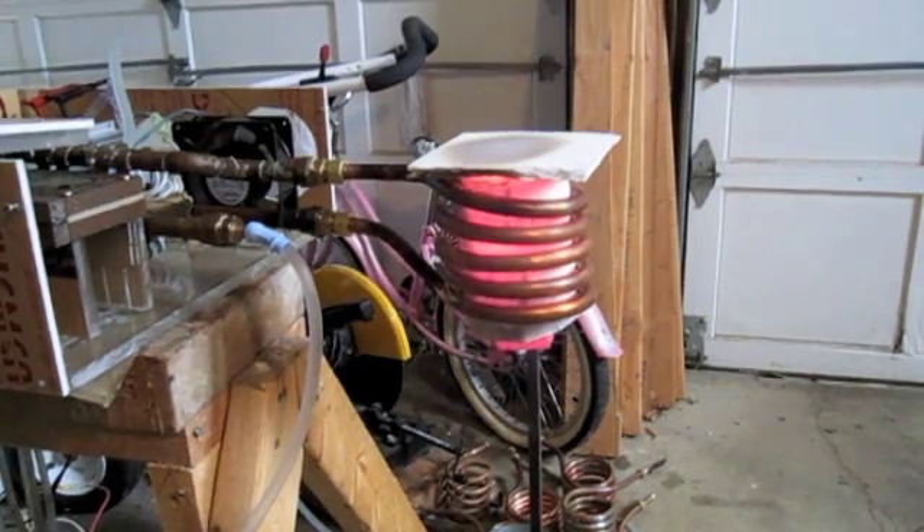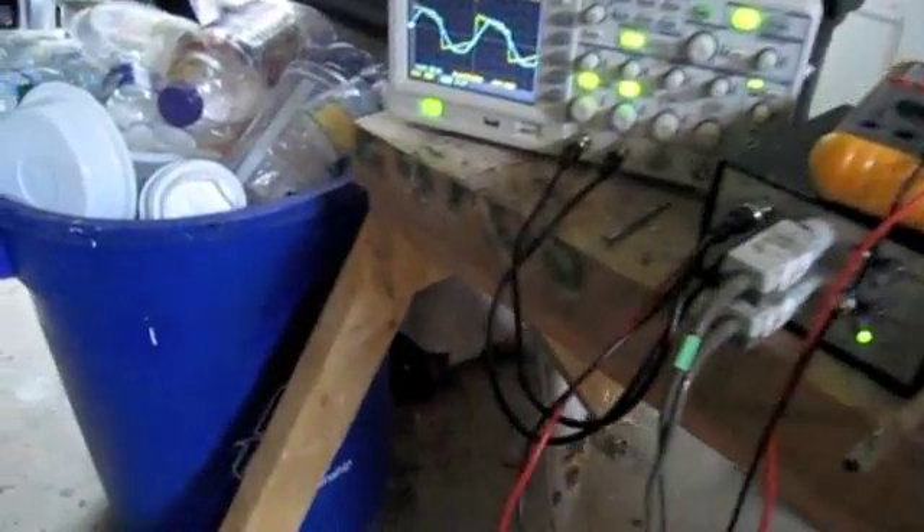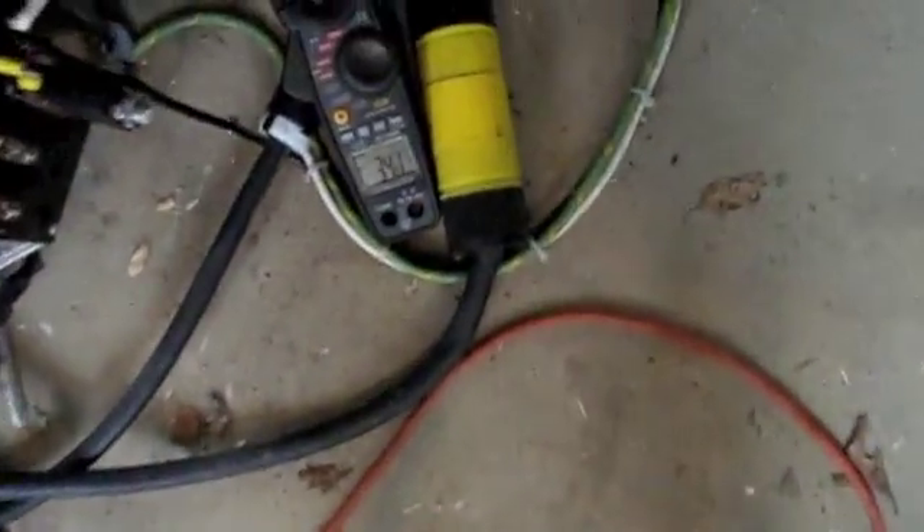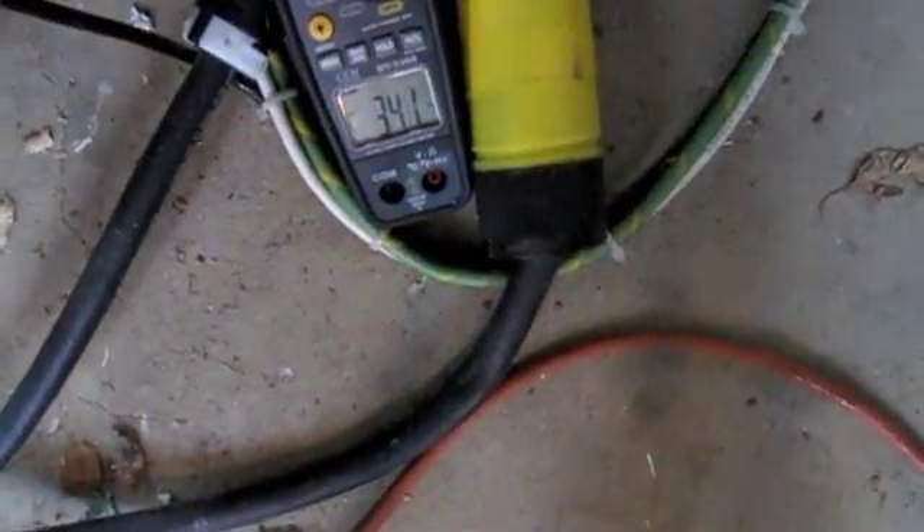So we've gone through the Curie point a while ago. Waveform still nice and stable. Current's at 34.